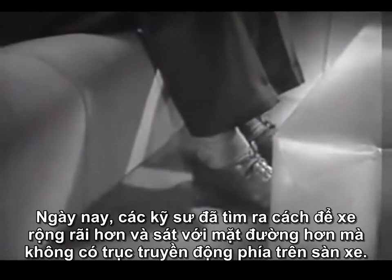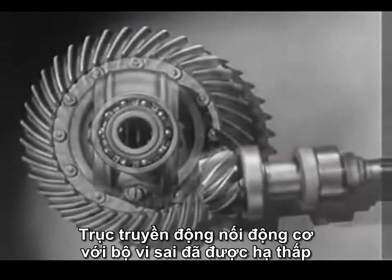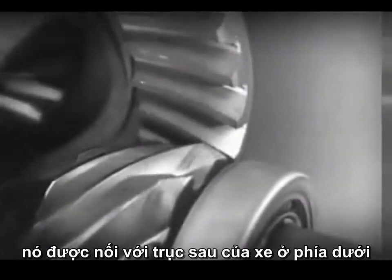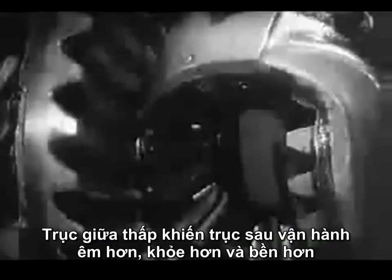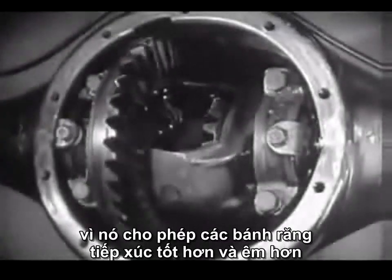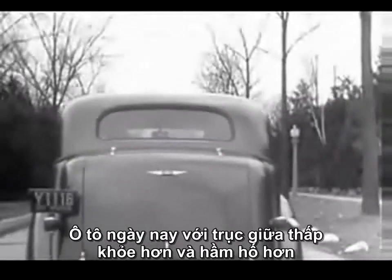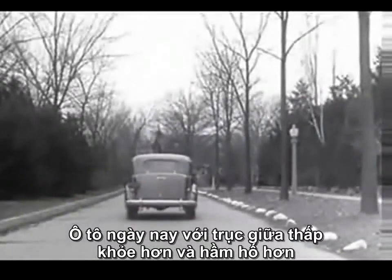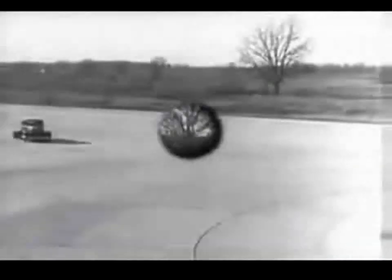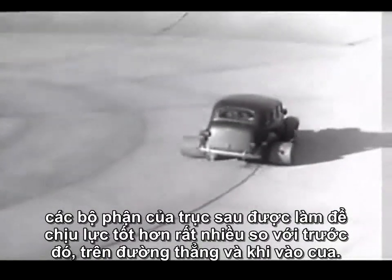Today, engineers have found a way to make the car roomier and closer to the road without a clumsy shaft above the floor. The drive shaft from the engine to the differential is lowered out of the way, and connected to the rear axle at the bottom. The new low center drive makes the rear axle quieter, stronger, and more durable because it gives better, smoother contact between the gears. The automobile of today, with the low center drive, is stronger and more rugged. Every part of the rear axle has been built to withstand strains far greater than it will ever meet on the straightaway or around the corner.